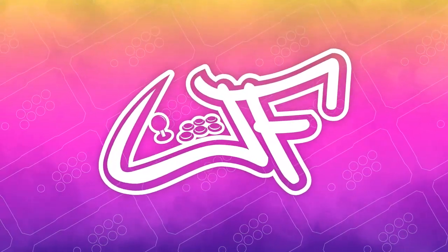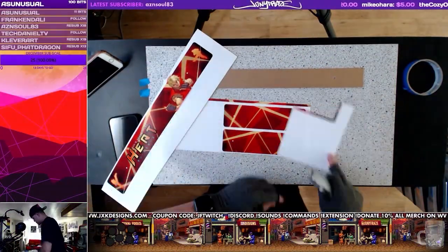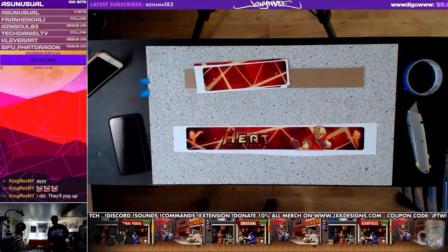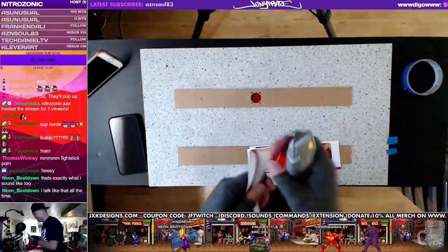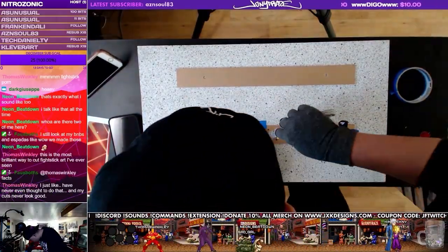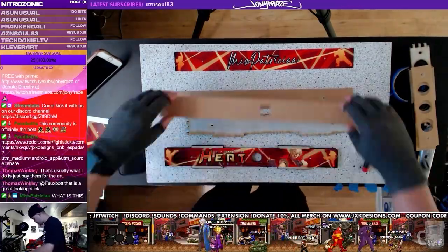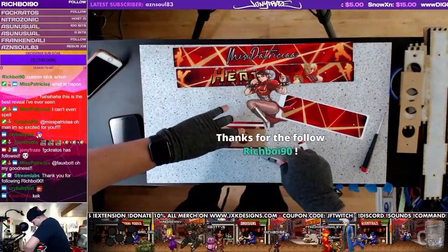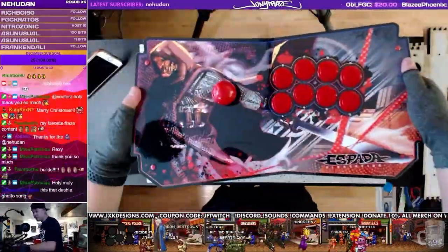Hey, what's going on guys, welcome back to the channel — it's your boy Johnny Phrase. Today we're going to be breaking down how to assemble the Espada fight stick. I was able to capture one of these builds on a recent stream. This stick was actually a holiday gift for the homegirl Miss Lima Hilton, aka Miss Patricia, from FGC Kratos and King Rex NY. I also donated some parts, my time, and the artwork.